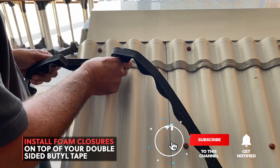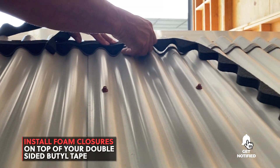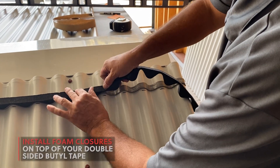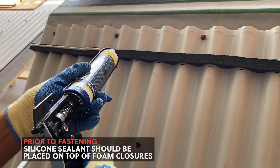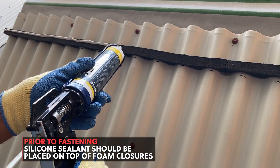Place a row of foam closures on top of your double-sided butyl tape. Prior to fastening, silicone sealant should be placed on top of the foam closure.